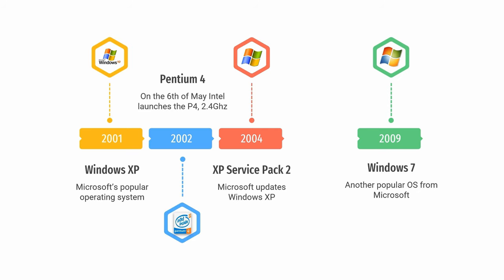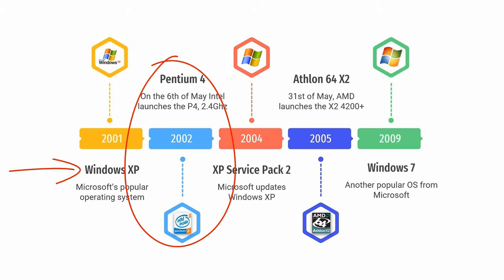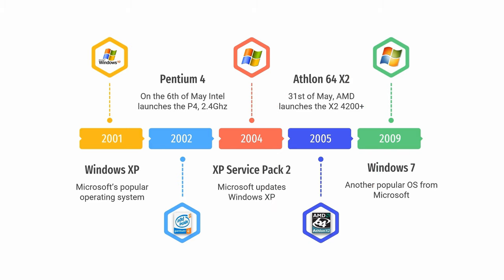The Pentium 4 2.4 was launched on the 6th of May 2002, and the second system comes from AMD — the Socket 939 Athlon 64 X2 4200+ launched in May 2005. The hardware configurations were not randomly picked. I picked the Pentium 4 as it fitted in between Windows XP updates and should have its strongest performance with Windows XP. The AMD X2, having 64-bit support and being a dual core, should feel more at home with a newer operating system, and I feel it would be better suited for Windows 7.